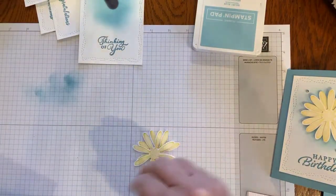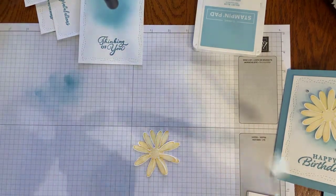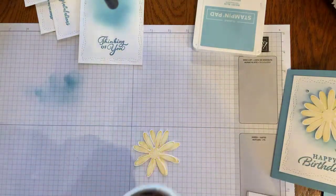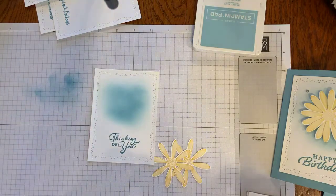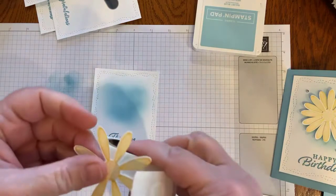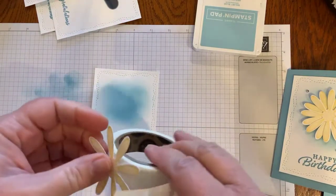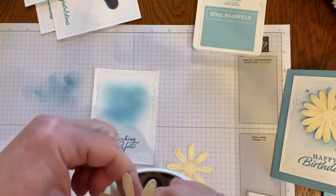I love that our products coordinate — our stamps match our dies, they match our punches, and the ink matches the paper. Everything is coordinated and it makes it so easy to be successful. I just slide my stamped flower in, line it up to the best of my ability, and punch. I'll do that again on the other side, giving myself plenty of leverage to position it, then punch it out. Now I have my two little daisies and I use glue dots to attach the two of them together.